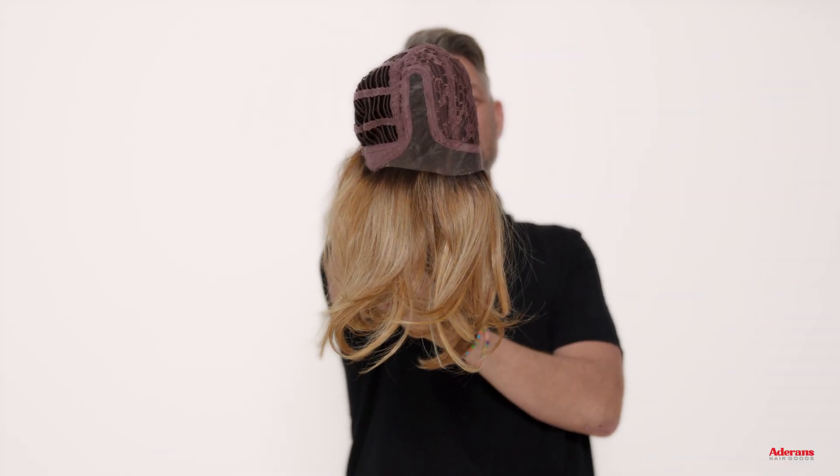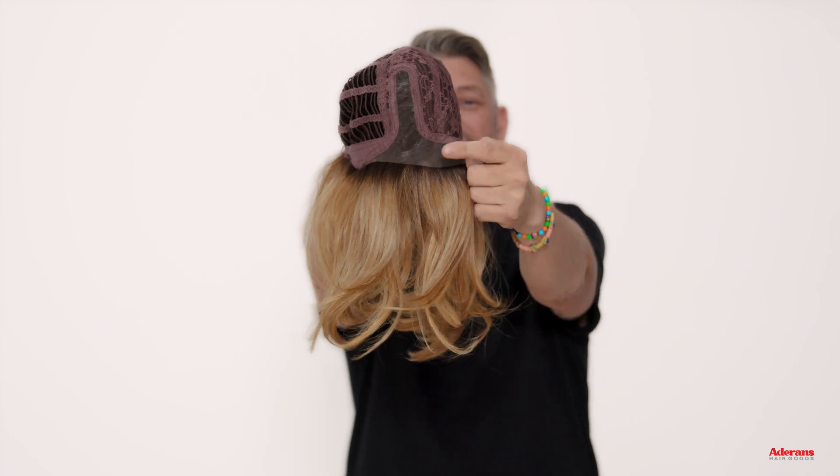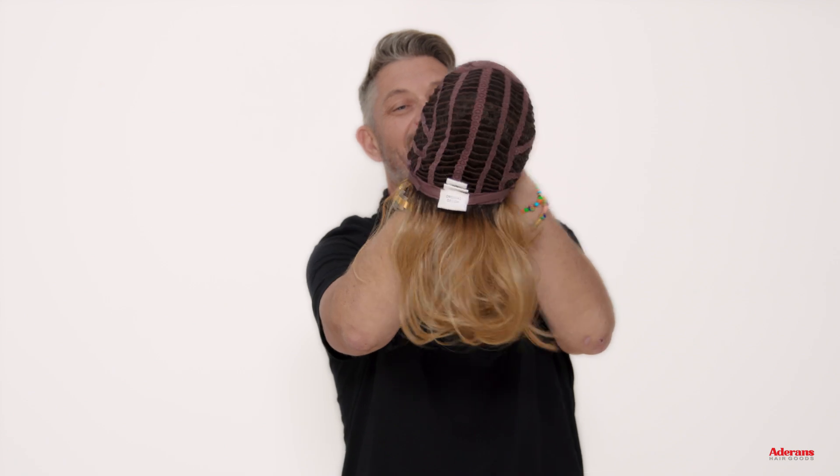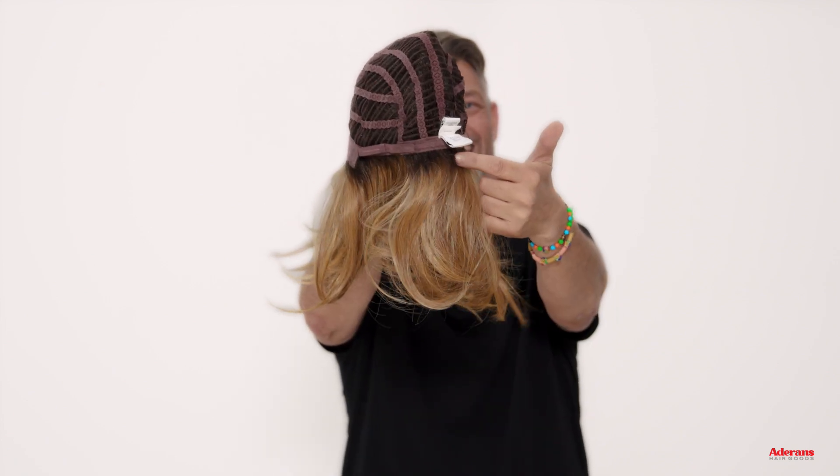Sophia is a heat-friendly wig with a lace front, a lace part, machine-made wefting, and adjustable straps at the neck.